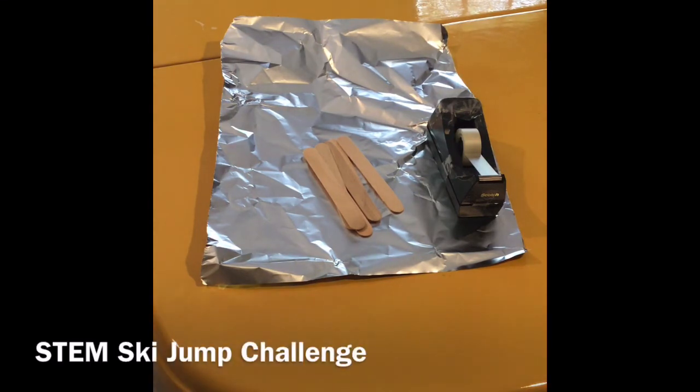Our goal for this challenge is to design a figure out of aluminum foil that can ski down a ramp using our tongue depressors. What we'll need for this experiment: tongue depressors, aluminum foil, and some scotch tape. You're welcome to use strips of thick paper or really anything that can substitute for the tongue depressors.